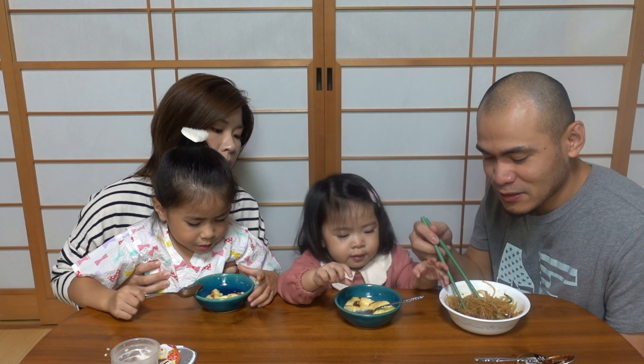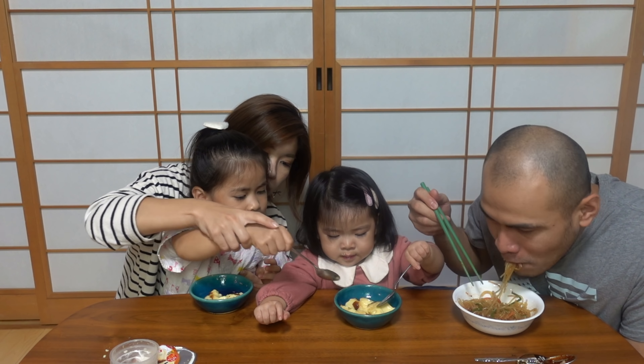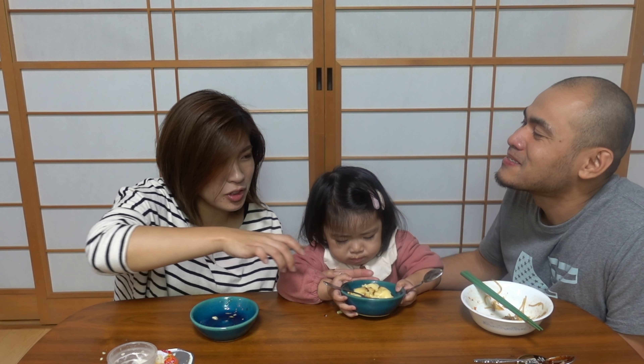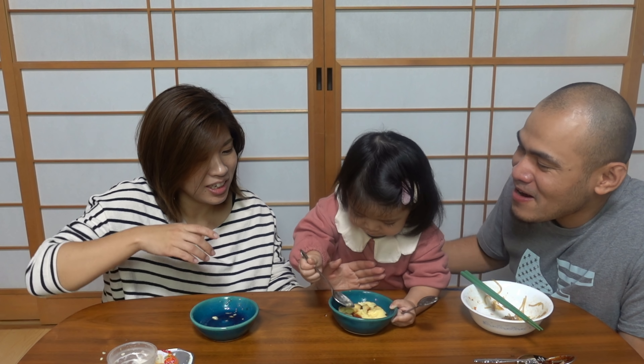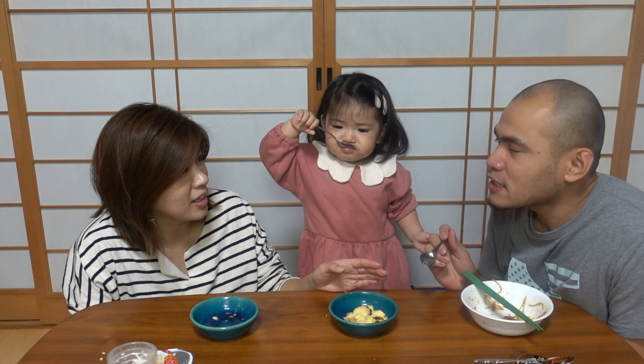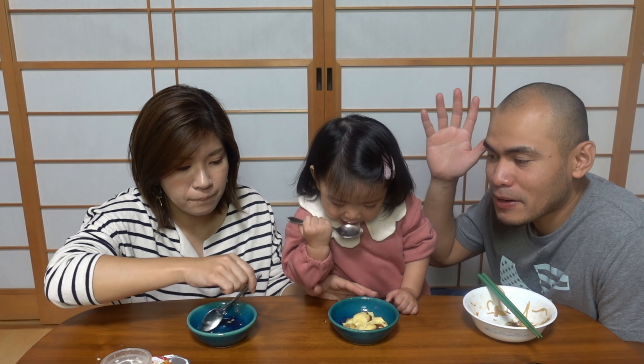Sofie, tada! So kumakain sila ng pudding. Ang favorito ni Sofie pudding. Sofie, how do you get angry? Sofie will cry. She loves me. She's gonna get so fast. Sofie, sobrang takaw! Sa kanya ko lang nakita yung ibig sabihin ng batang naiwanan sa kusina. Kasi ito talaga literally kapag iniwan mo siya sa kusina tapos may pagkain, hindi niya titigilan yung pagkain na yan.